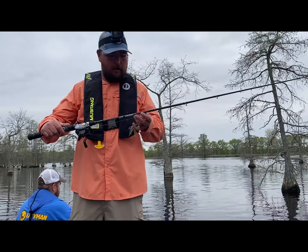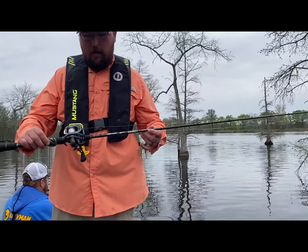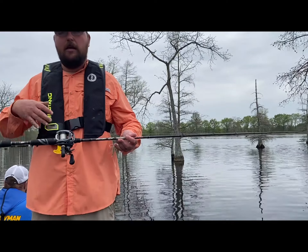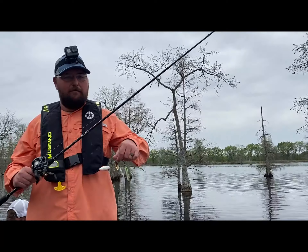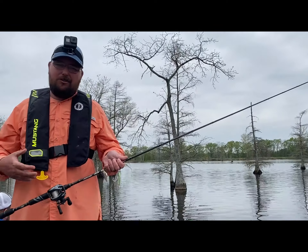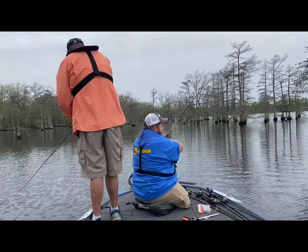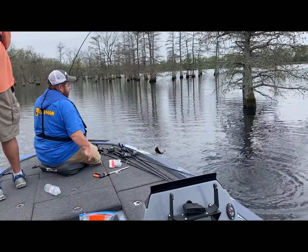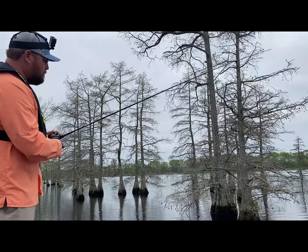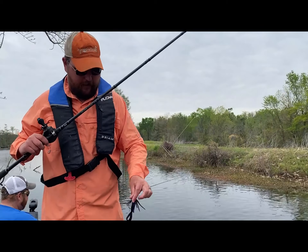For the spinnerbait, we like a rod that's about six and a half feet, medium-heavy, kind of fast taper. We're using a reel with a 6.3-to-one gear ratio — you want something in that six-three range. Anything like a seven or eight-to-one is going to be too fast; you won't be able to keep your bait where it needs to be. Anything like a five or five-to-one is going to be too slow. Somewhere around the six-three mark is great for spinnerbait.